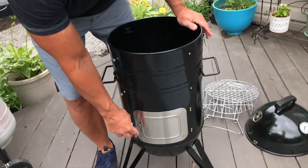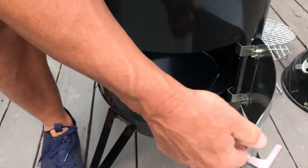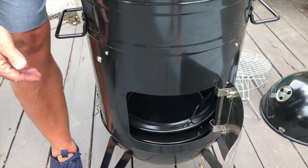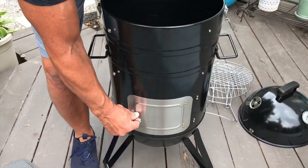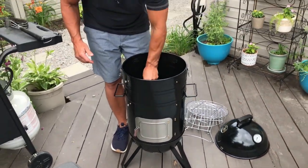It does have a front door that locks — you just turn this to unlock it. So if you need to feed it more coals or add fire pieces, you can throw charcoal in down here without removing the lid, then lock the door back in place.